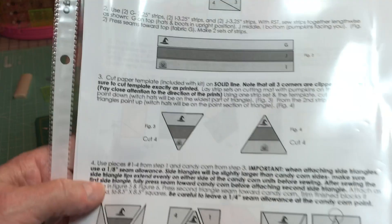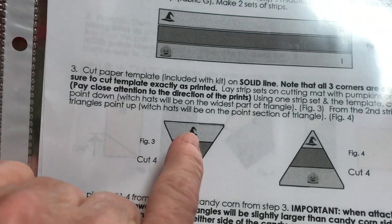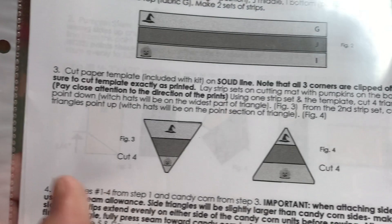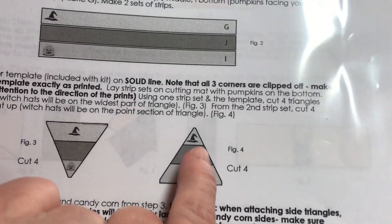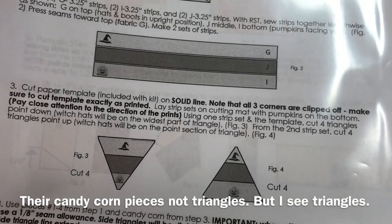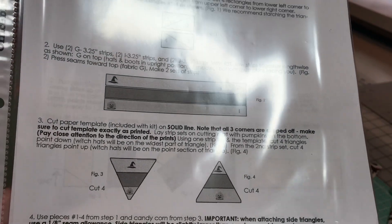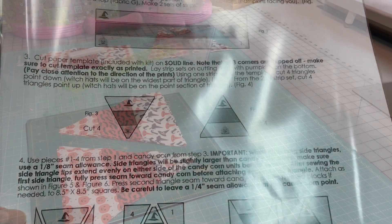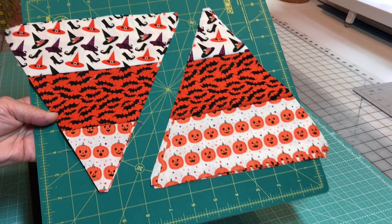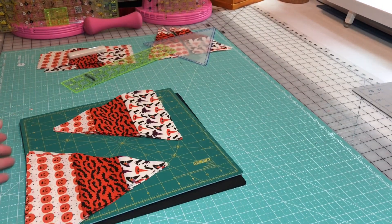If you read your directions, it says to cut four of them with the witch's hat at the top so your triangle is going downward, and four with your witch's hat at the top so the triangles are going up — eight total, four out of each set of strips. Go ahead and finish that up and then we'll be back. When all is said and done and you've cut them all out, that's what they'll look like. Let's go over here and finish them up.